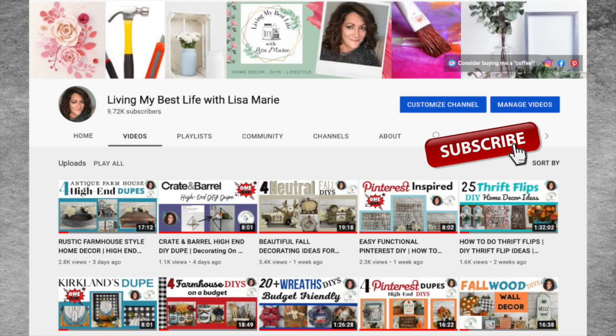I hope my channel is a fun place where you can come and be inspired to create something. I do all different décor styles — there's something here for everyone. If you like what you see, be sure to hit the like button — that really helps my channel grow and I appreciate it.